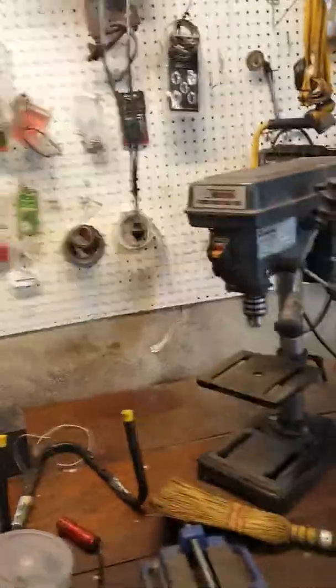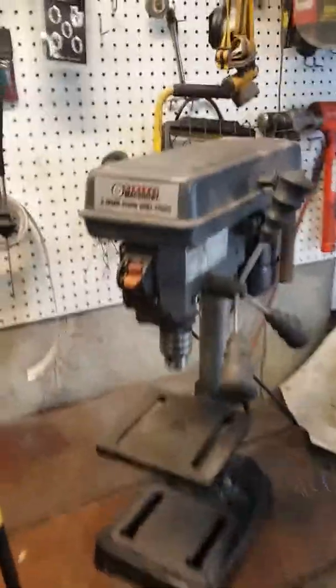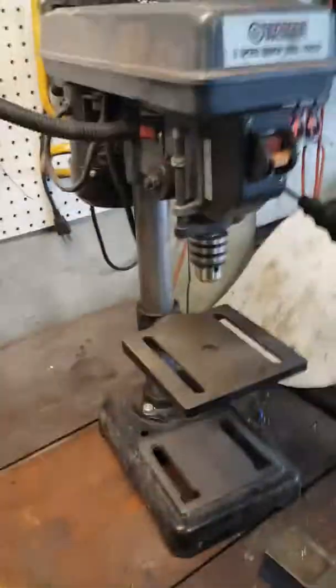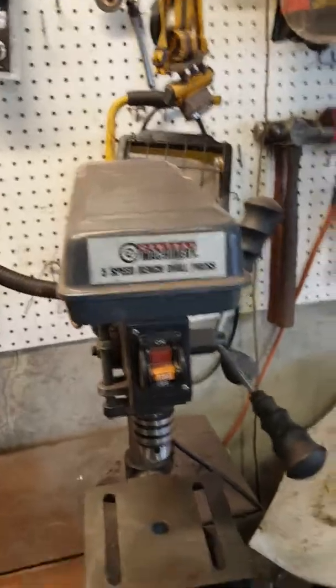Hey guys, Horseman here. Just figured I'd give you guys a tool update. This is the five-speed bench drill press from Harbor Freight. You guys may have seen my other video where I was working on it and it kept stalling once I got into the metal. I'm just cleaning up here a little bit, so I figured I'd make an update video.